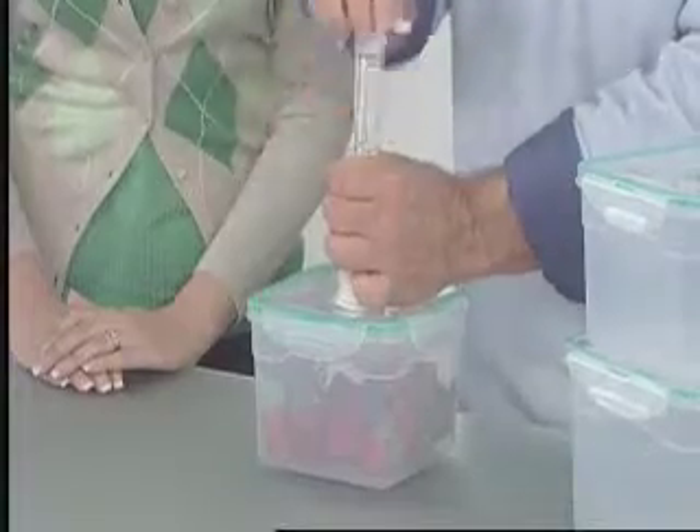And Fresh and Last is easy to use. Simply snap the lid closed, creating a leak-proof airtight seal, and then pump the air out to save your food and money. Fresh and Last is also microwave-safe, freezer-safe, and cleans up simply in the dishwasher. It's also stackable, saving critical space and cutting down on kitchen clutter.